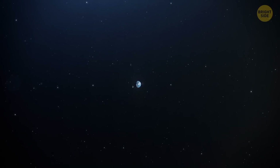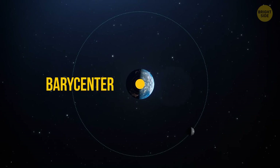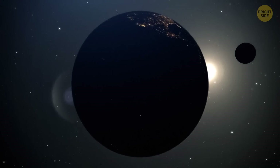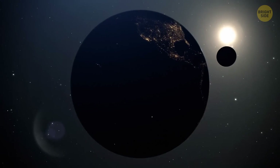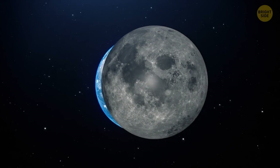If we take the system Earth-the-Moon, its center of gravity, called a barycenter, is inside the Earth. That's why, at the moment, we can't say that we live in a twin-planet system. According to this definition, the moon is the satellite of our planet.